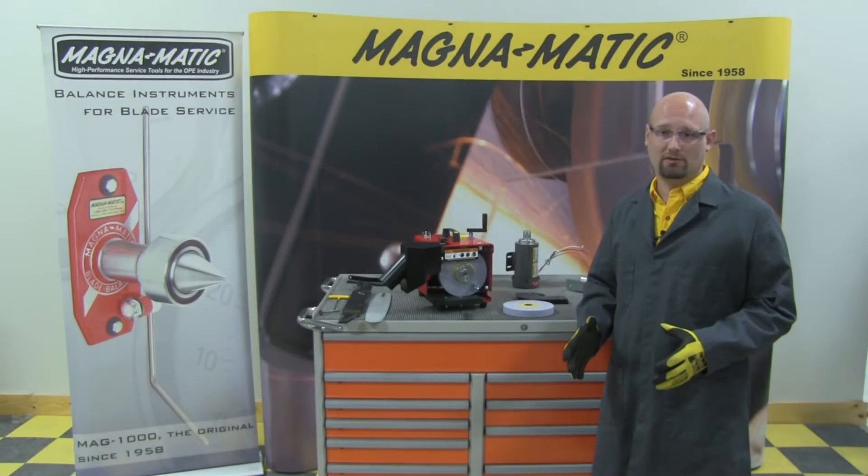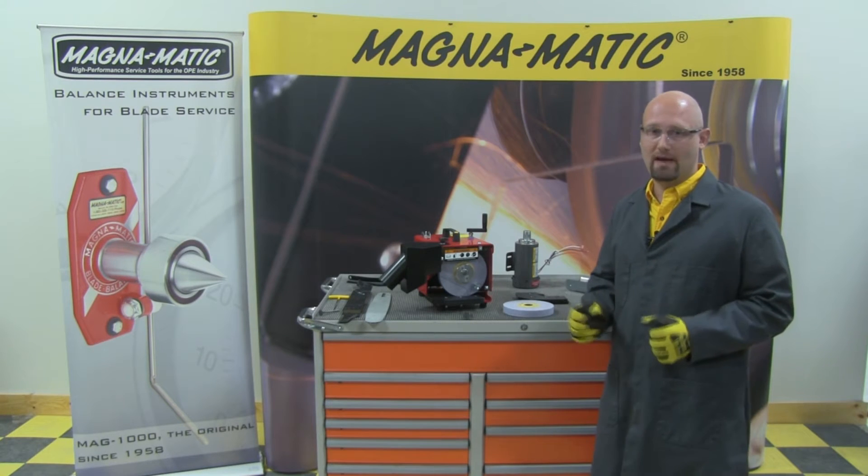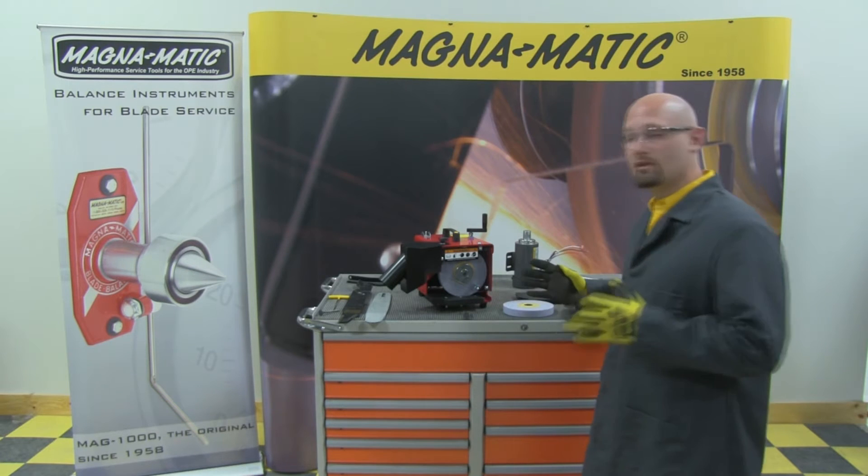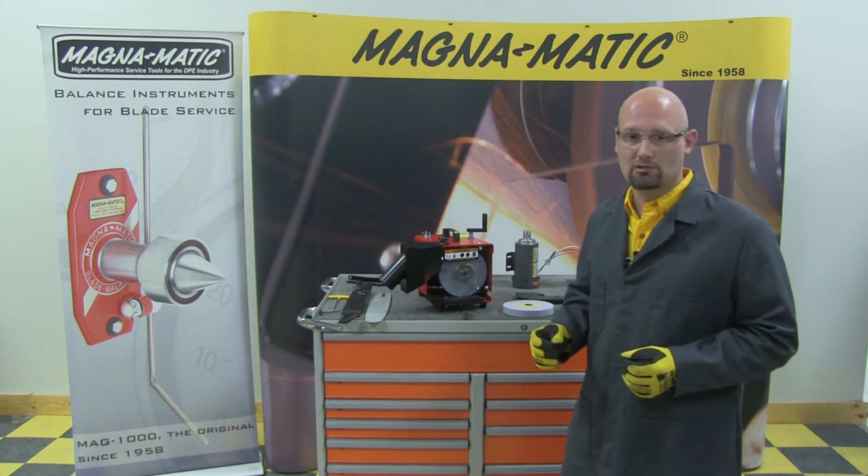Welcome to this Features and Benefits video about the construction of the MAG-9000. What we're going to review today are all the items that make the MAG-9000 truly unique in the industry.